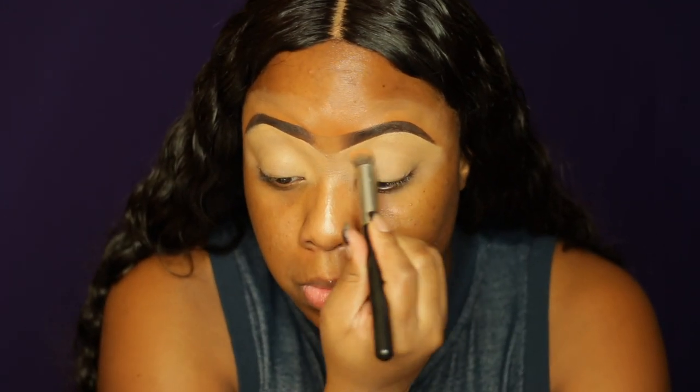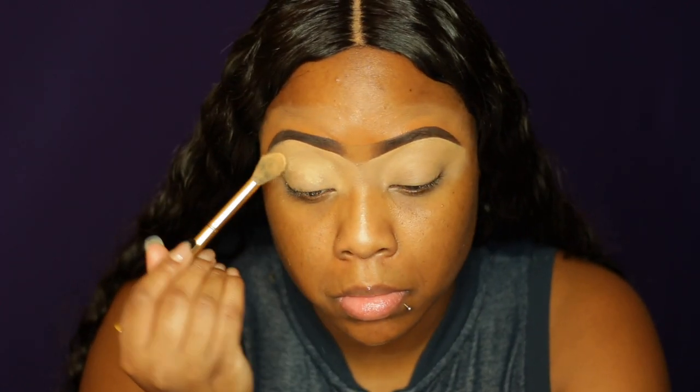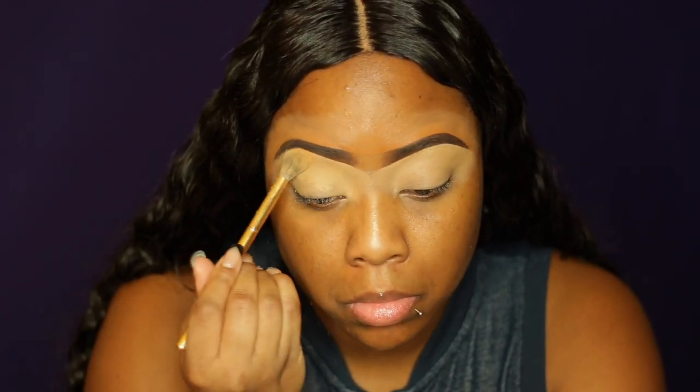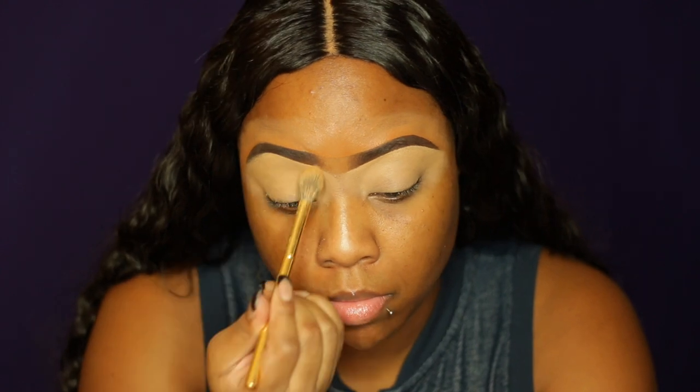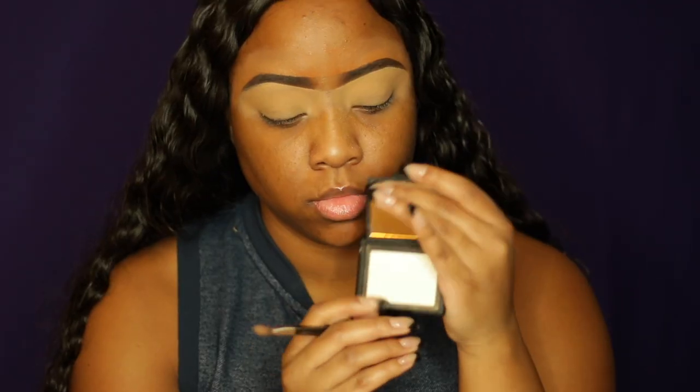Welcome back to my channel, guys and goddesses. So with this look, I'm basically starting off with already filled-in brows. I'm using my MAC NC42 Concealer as a base, and then I'm just putting my Sashay Buttercup setting powder over it, just to make sure everything is set in place and it doesn't crease up.